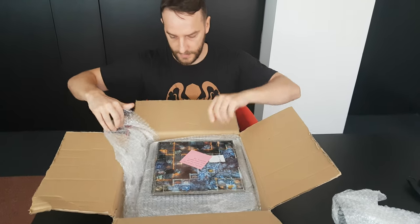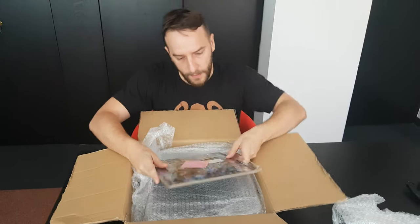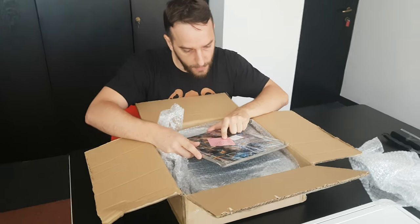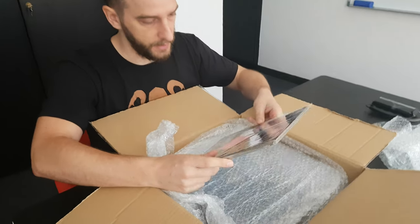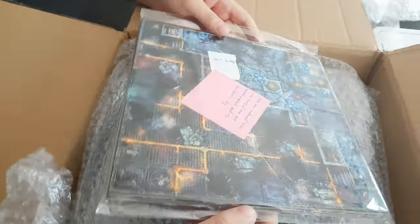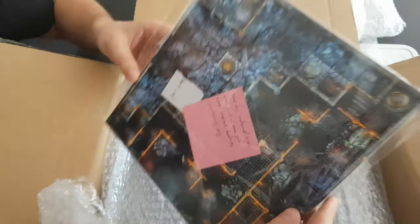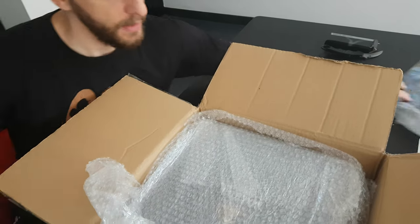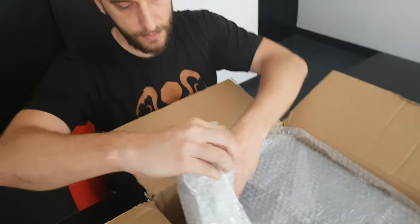So let's see what's inside. These four cardboard tiles were tested over one month, completely dry, just to see if over time there are some problems with bending. These look perfectly fine, but they are not part of the box, so we'll just put that aside.